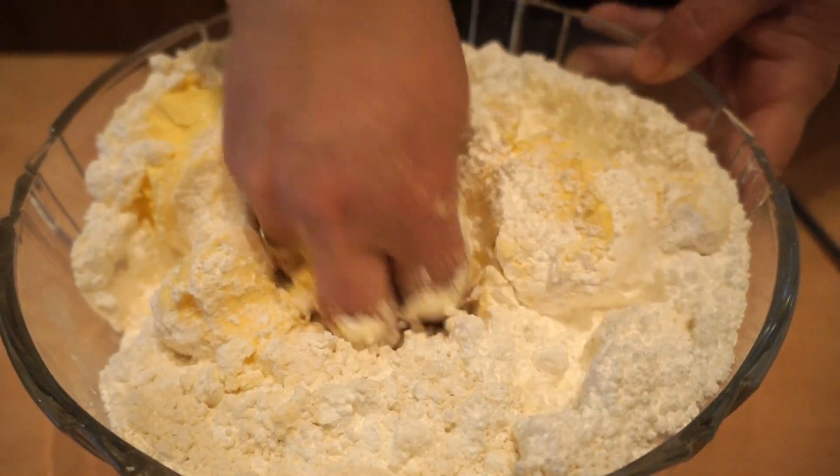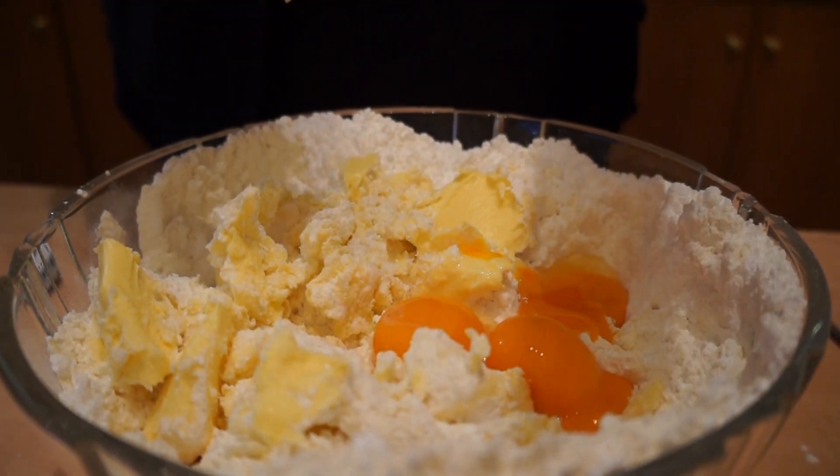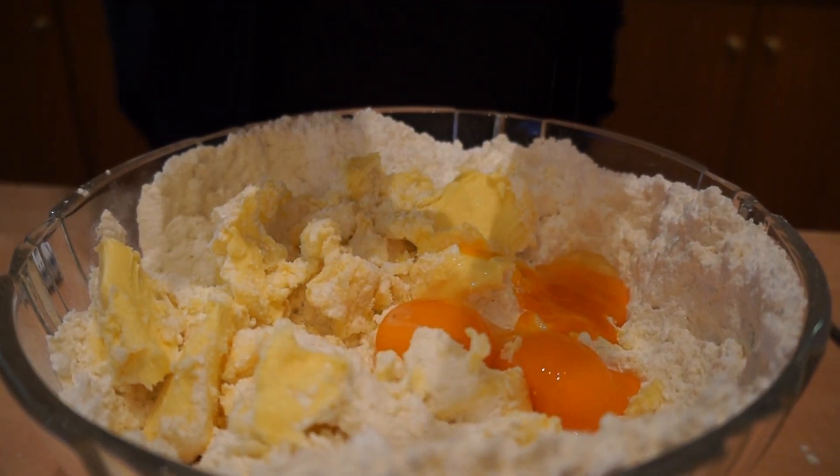We are going to use a fork. We put the fork in the rice.